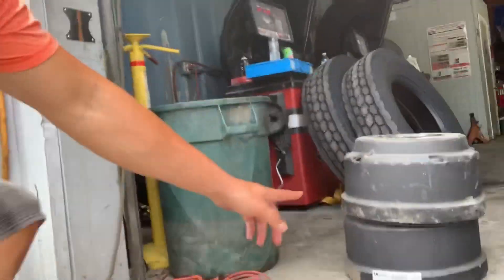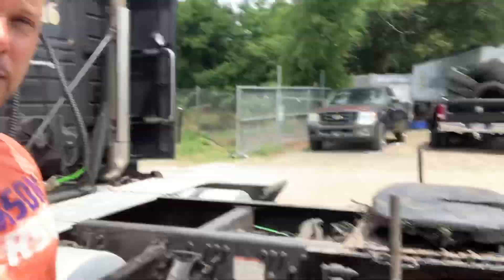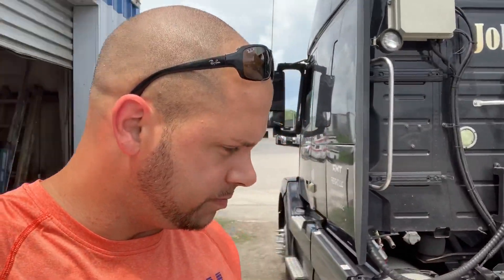The big misconception in the game is the brakes cost about a thousand to fifteen hundred bucks to do, but the drums are about a hundred bucks a piece and the shoes are about thirty bucks a set, so you're looking at just over $600 for all four drives and your lockouts.